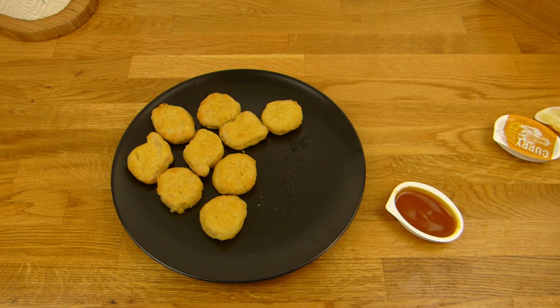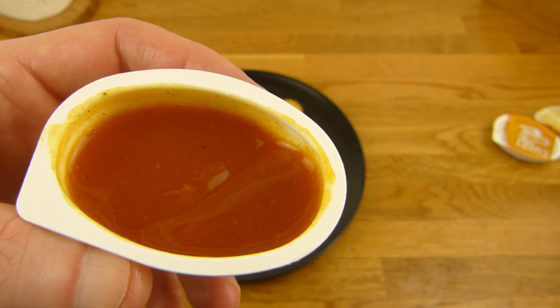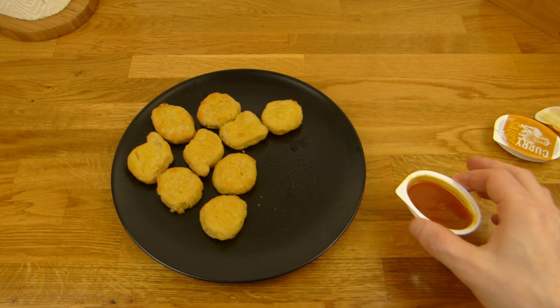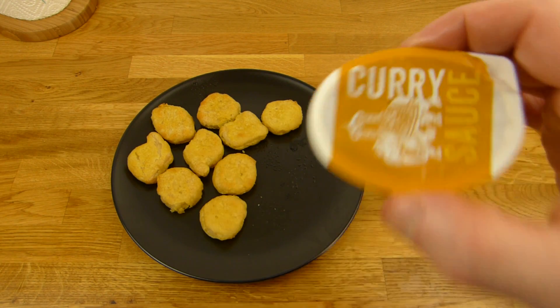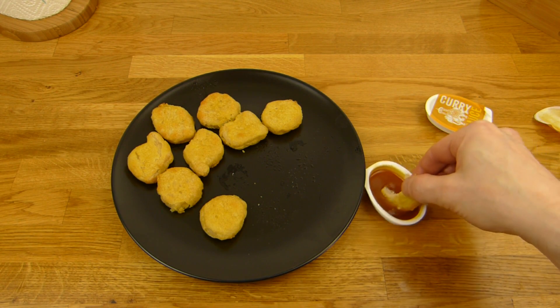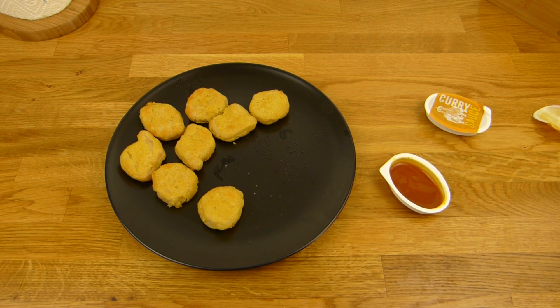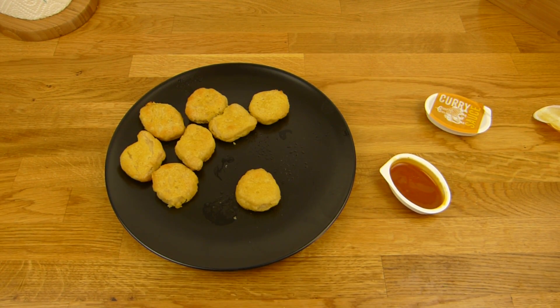And the dip is quite nice. There's a lot of curry flavor in it and it's a little sweet. The dip is nice — definitely nice. If you like curry. And one more nugget. This dip tastes just like dip. It's a lot of work for a few nuggets.